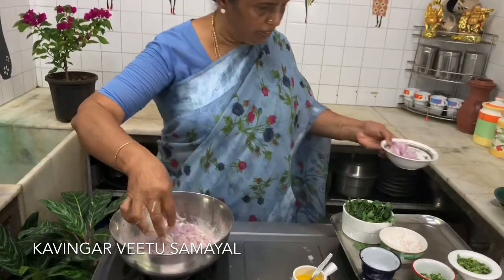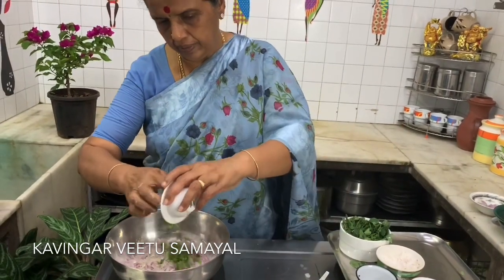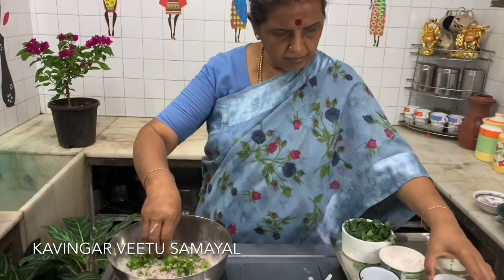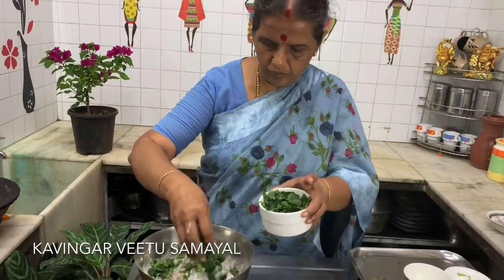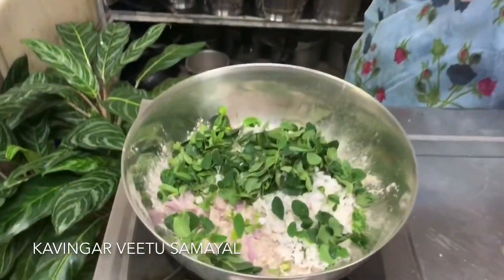I will keep it in the middle. I will be able to dry this. I will keep it in the middle. If I put it in the middle, I will keep it in the middle. Thengu — keep it in the middle. This is the top of the top.